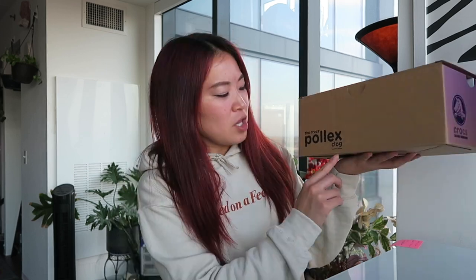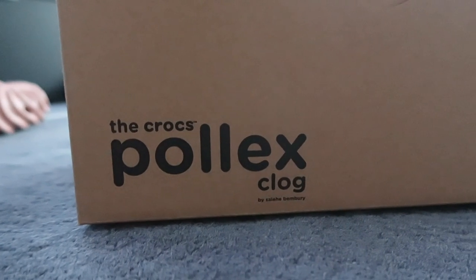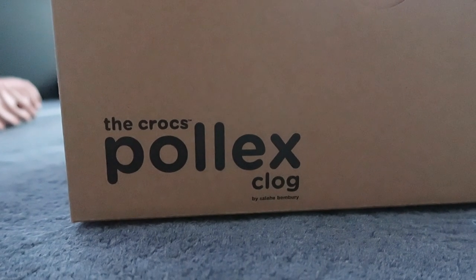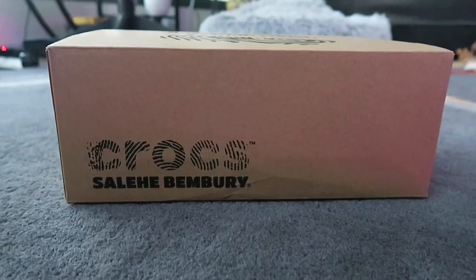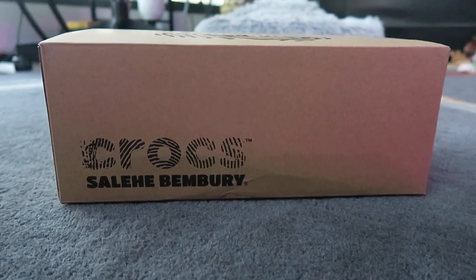Let's take a look at the box. On the top of the box, you have a nice imprint of the texture of the Crocs. On the side, you have a nice little collaboration branding for the Crocs Pollux Clog by Salehi Benberry. Love that the Salehi Benberry name is at the very bottom — very minimal touch, just a nice little detail. Love how this design announces the collaboration. On the back, you have the little Crocs logo as well as Salehi Benberry's name and logo. On the other side, you have classic Crocs branding as well as Salehi Benberry's name underneath.